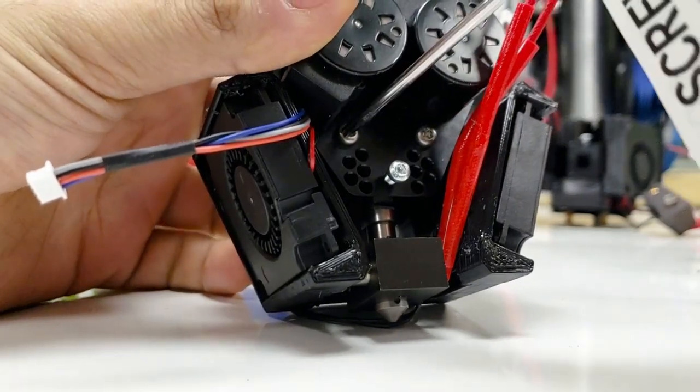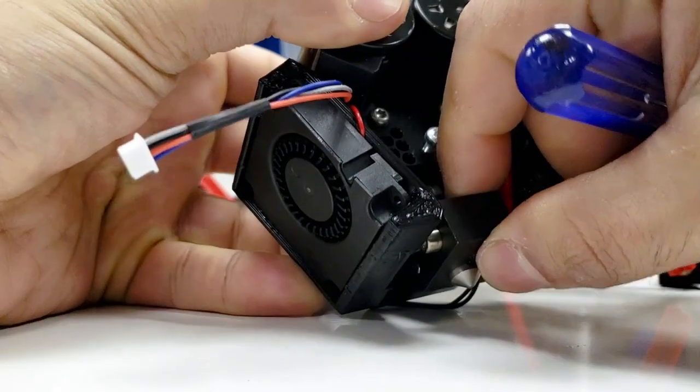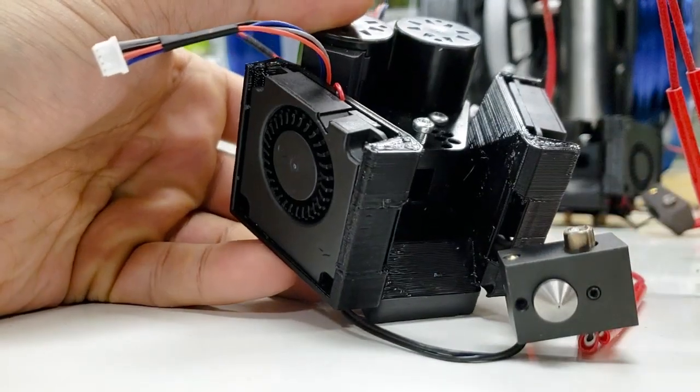If not, you can loosen these three stainless steel screws just a little bit and then it should come out. When you remove this, be careful not to pull the wire too tight. If you're in doubt, you can remove that set screw as well.